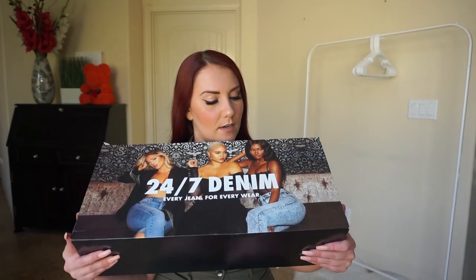Hi guys, welcome back to my channel. It's your girl Ruby Red. Today's video is going to be an unboxing and a haul because Fashion Nova Curve sent me this giant box of denim. This is a PR box from Fashion Nova. Let's open up and see what's inside.